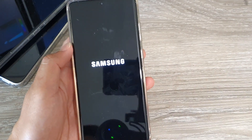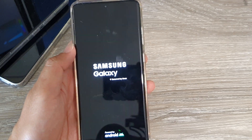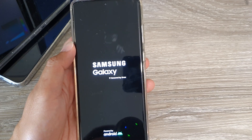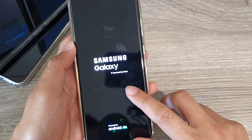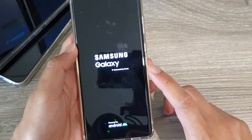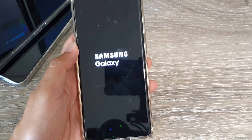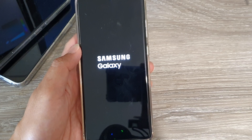It's best if you can try the first method by logging into your Samsung account and doing a remote unlock. Otherwise, if you didn't log into your account, then there is no other option than to reset your device. That's it — thank you for watching this video. Please subscribe to my channel for more videos, and I'll see you next time.